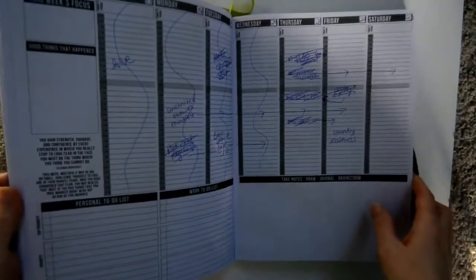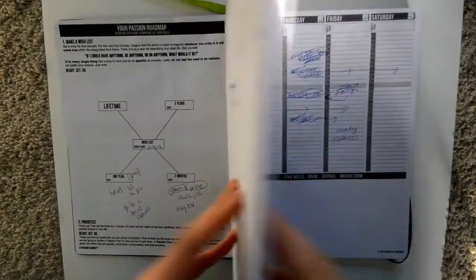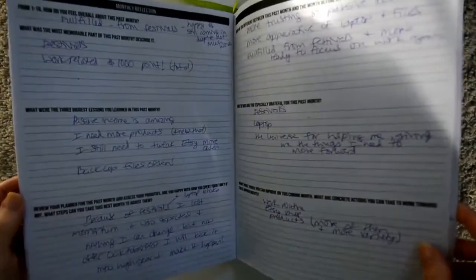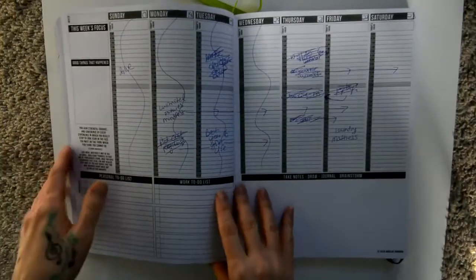Starting with the pros: it's pretty thick — look at how thick that is. The pages aren't numbered but I think there are a couple hundred in there. It's also undated, so you can use it whenever. I actually started using this two or three years ago before I even had a business.